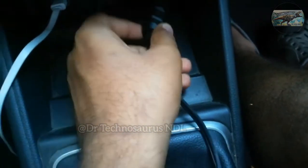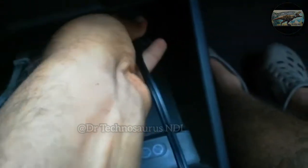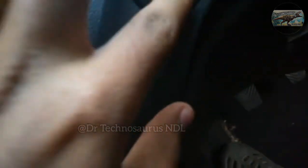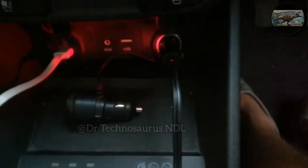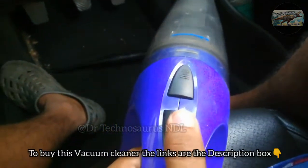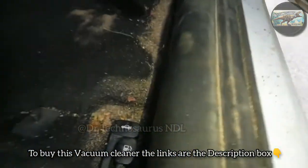First, we need to connect the vacuum cleaner to the car through the cigarette lighter socket. Note that after connecting the vacuum cleaner to the car, you should turn on the car engine so that the battery doesn't run out. After turning on the car, there is a light that pops up — so let's turn on the Bergman Hurricane vacuum cleaner. It also produces some amount of sound.